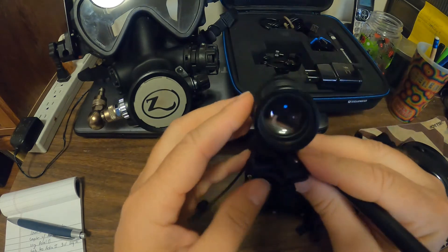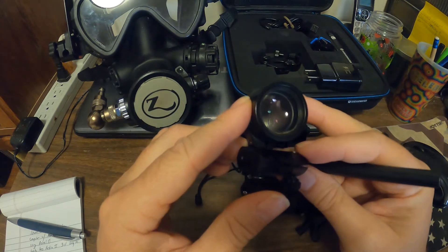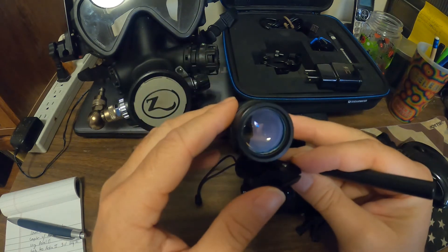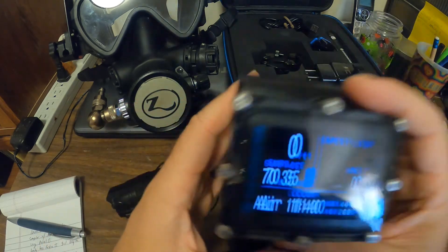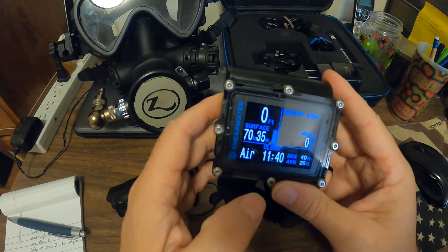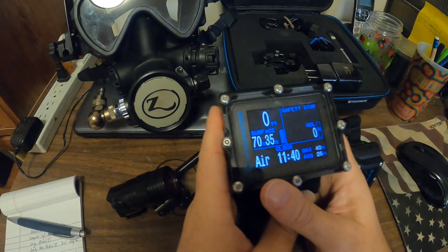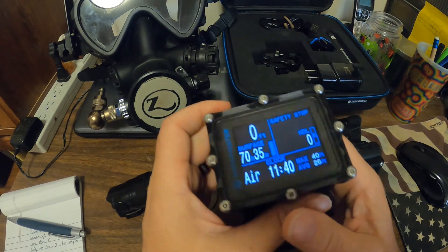I use this one as my primary with the compass on and set up with the data I want to see. I still use my Petrel as a backup, but I've turned the compass off on that one and have it set to just display the clock.